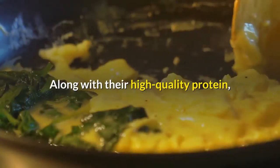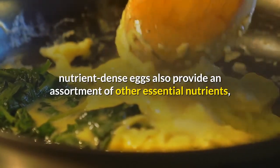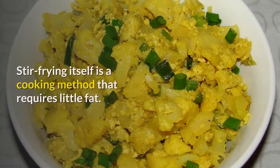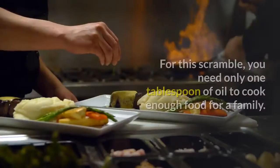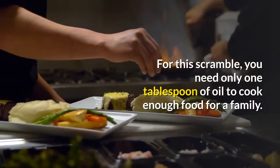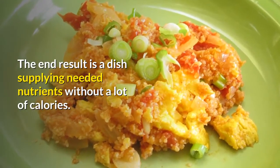Along with their high-quality protein, nutrient-dense eggs also provide an assortment of other essential nutrients, all for a relatively low calorie count. Stir-frying itself is a cooking method that requires little fat. For this scramble, you need only one tablespoon of oil to cook enough food for a family. The end result is a dish supplying needed nutrients without a lot of calories.